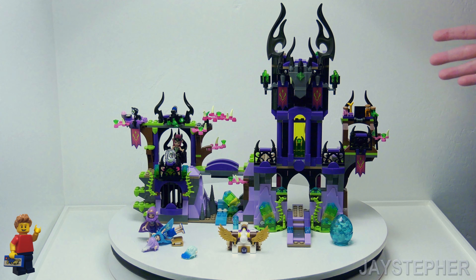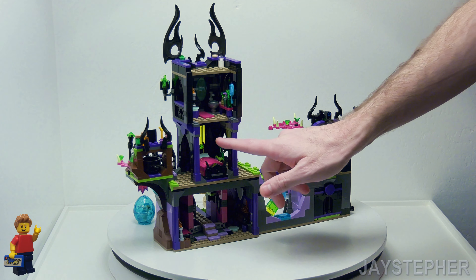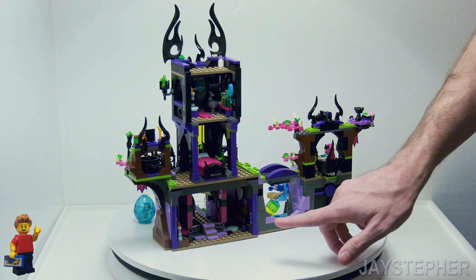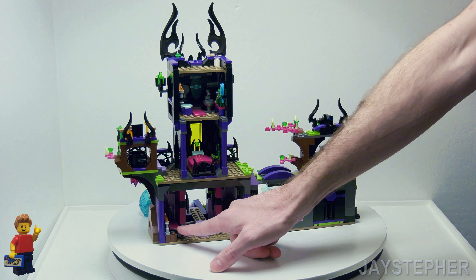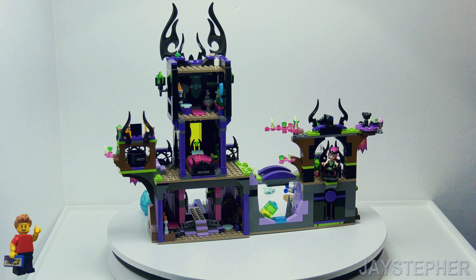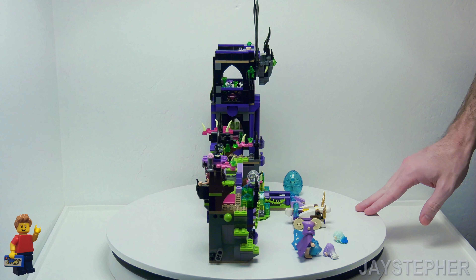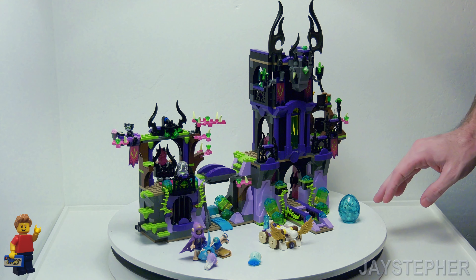The main focus is to take a look and see what we could use these parts for. For example, I could use this bed and this sofa and this queen's chair. That's about all I could really think of. The rest of it I can just part out and use for parts, which is what I'm going to do with it.